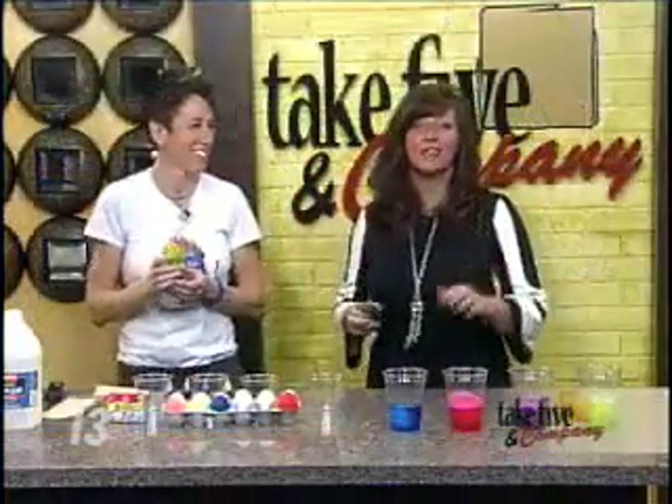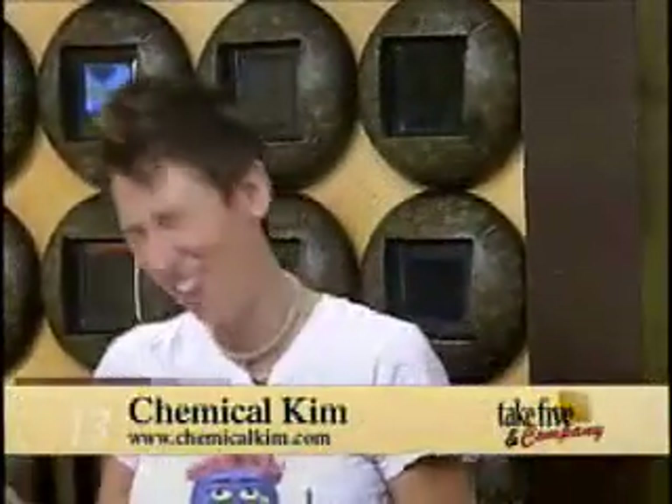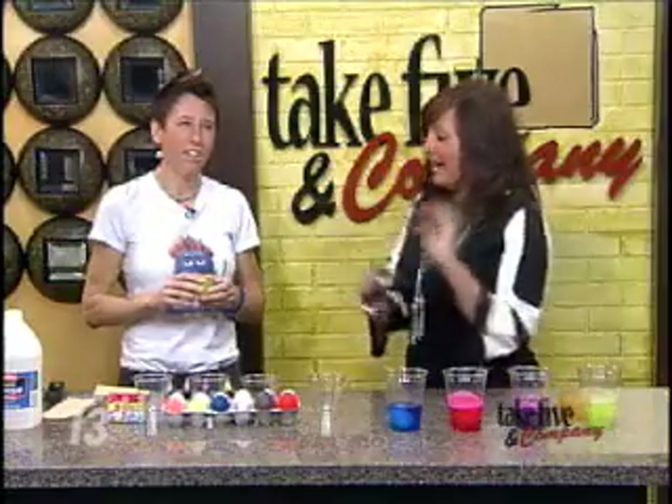Welcome back. It is time to shake things up when it comes to your Easter eggs. Chemical Kim is here to show us a colorful egg-speriment — definitely a word play there. These are very cool. You're going to show us something that is going to blow our regular Easter eggs out of the water.